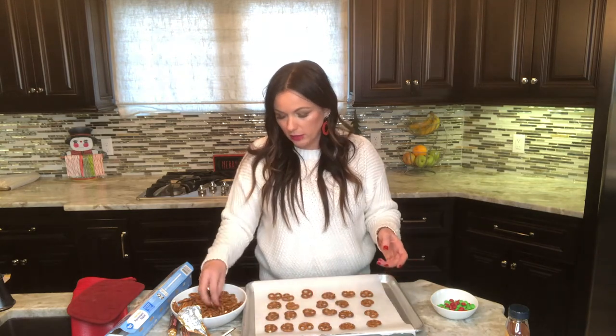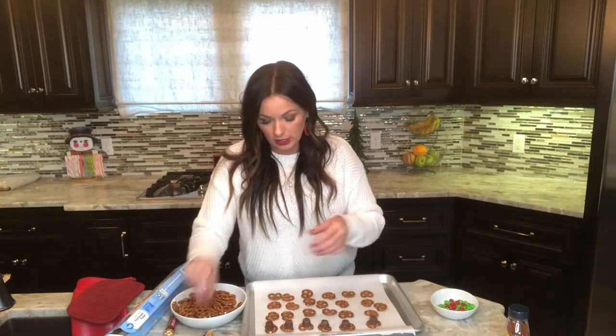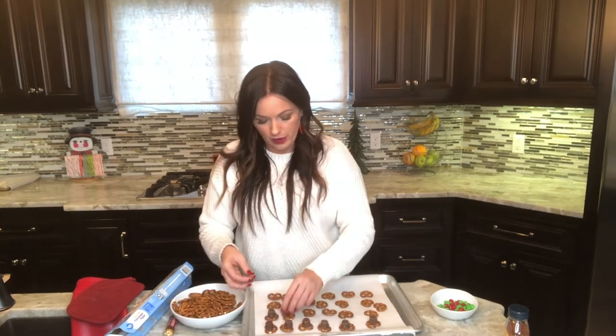I love how simple it is — it doesn't require a lot of work. We have about two minutes left. You do not want to overcook them. You don't want them to melt — you just want to get them softened. That's the trick: we don't fully melt the Rollos, we just get them soft. That's why we're only doing three to five minutes, because you're not actually melting them — you just get them soft enough to where they can be smashed.